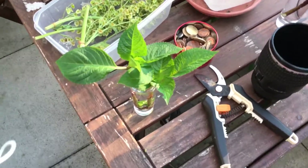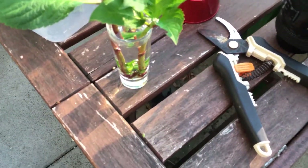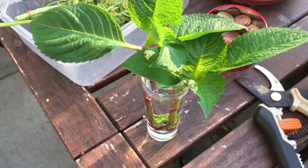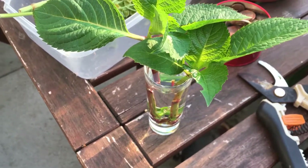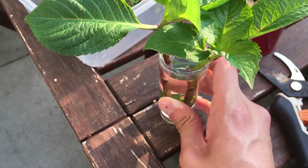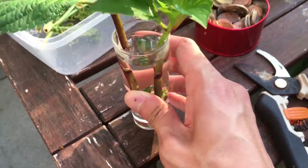So sorry, I'm uploading two videos today, but I decided to restart the hydrangea propagation project. This time, instead of cutting just one, I cut two of them.